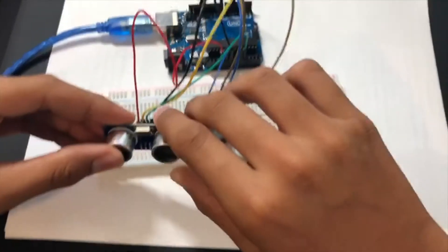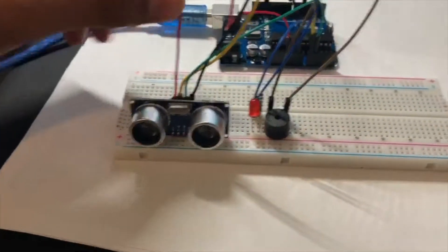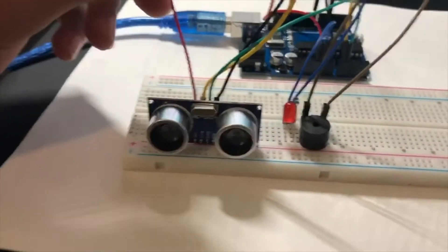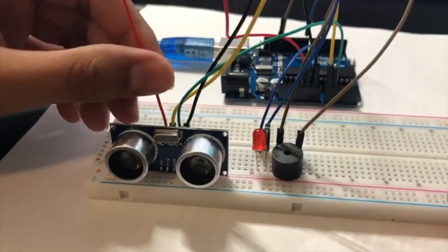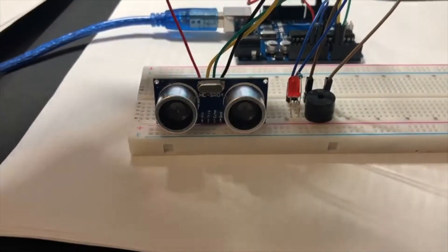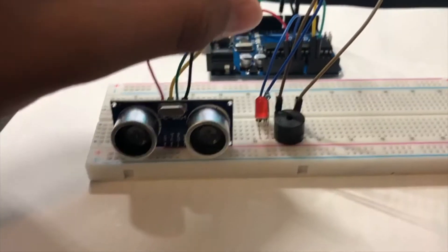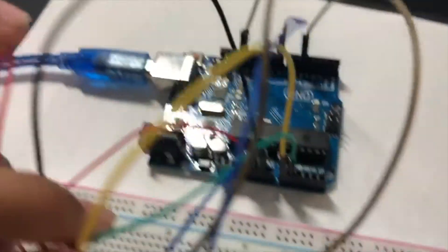Let me quickly explain the connections. The red wire is for power, the black one is for ground, and the yellow and green wires — which are trigger and echo — go to the analog pins.